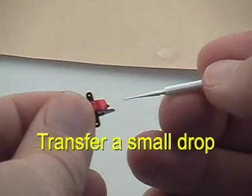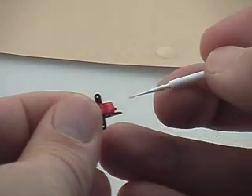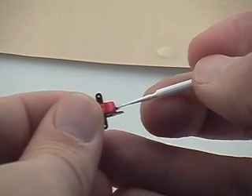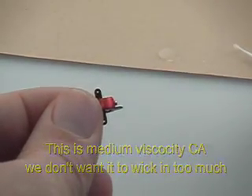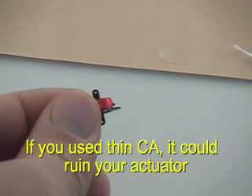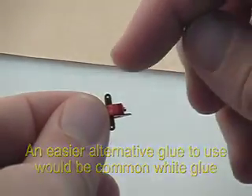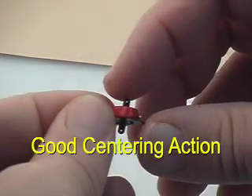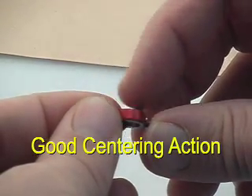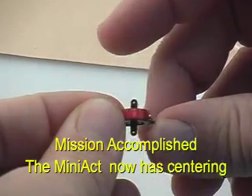We'll have a close-up view here to show how we transfer the glue, just like so. Once it's touched with the glue, you can get some kicker and harden it instantly. Don't use thin CA. If you want an easier way to do it, you can use ordinary white glue — it just depends on which technique you'd like to use. As you can see, we have some good centering action for the actuator after the magnets have been glued in place.